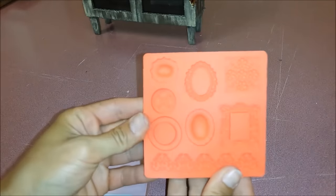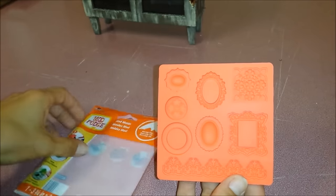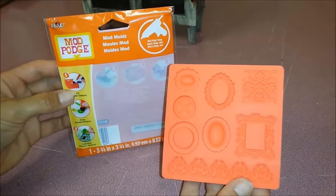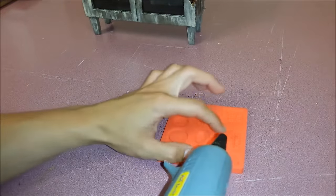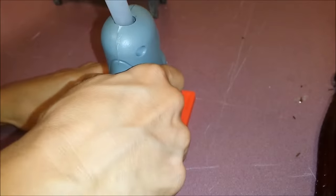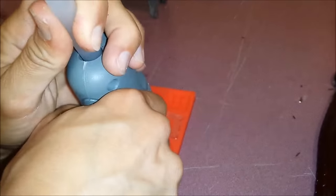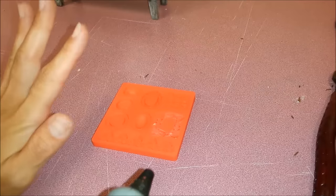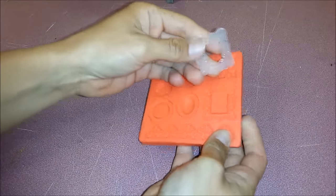I have a different kind of molds that I got from Walmart, and this is the package. I'm going to take hot glue and fill in one part, let it dry, and after it's dry just pop it out.